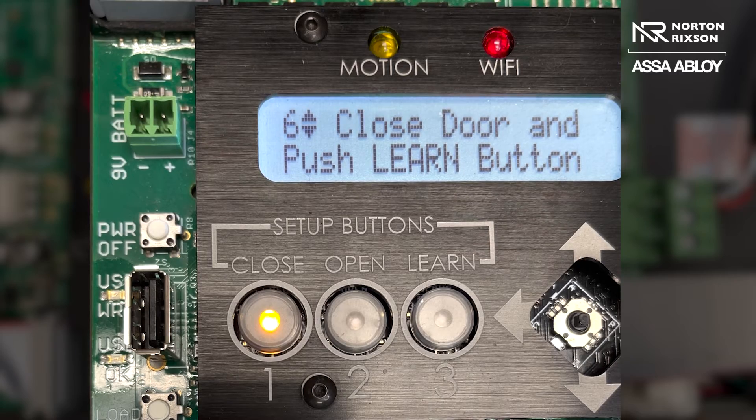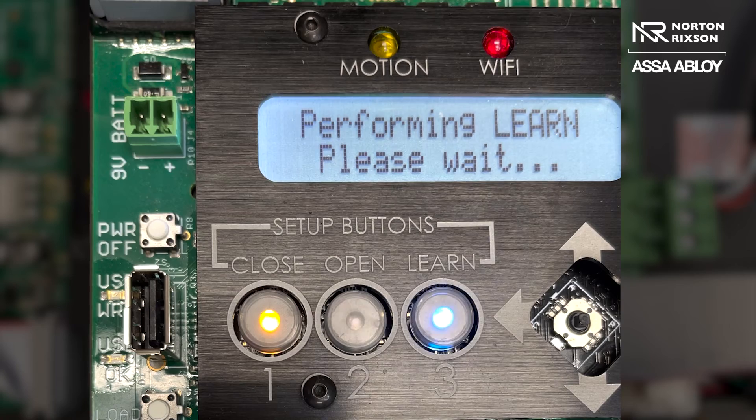Here you will press the learn button. It asks that you push the learn button, so we're going to press it and it will go through a learn procedure. This is just the door learning the weight and the parameters of the door to where you set it.